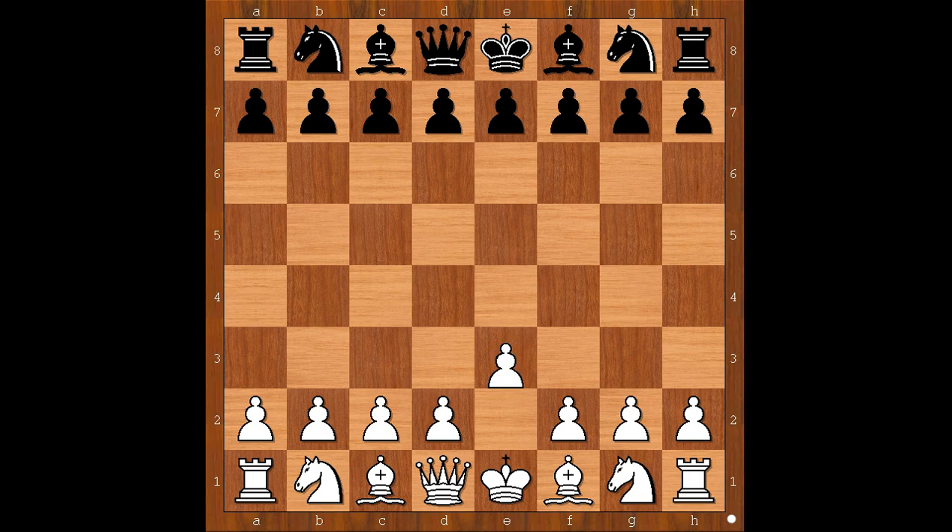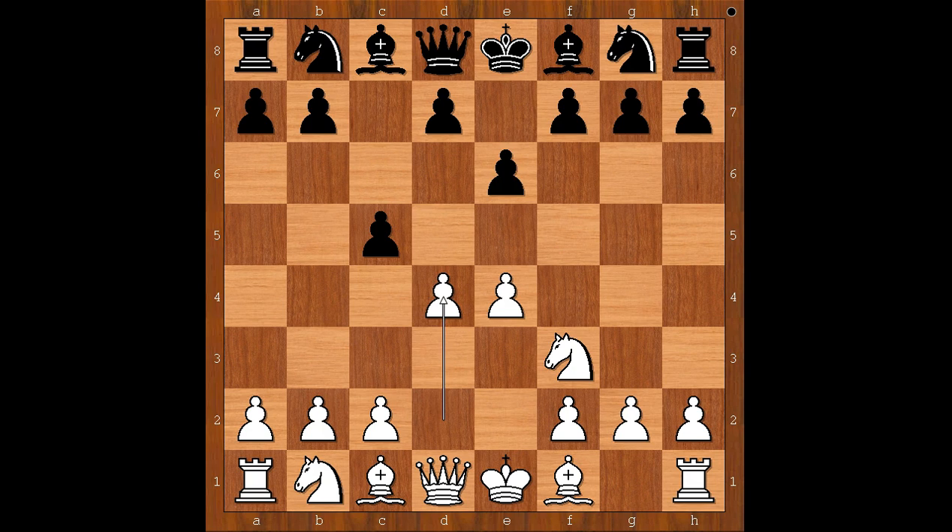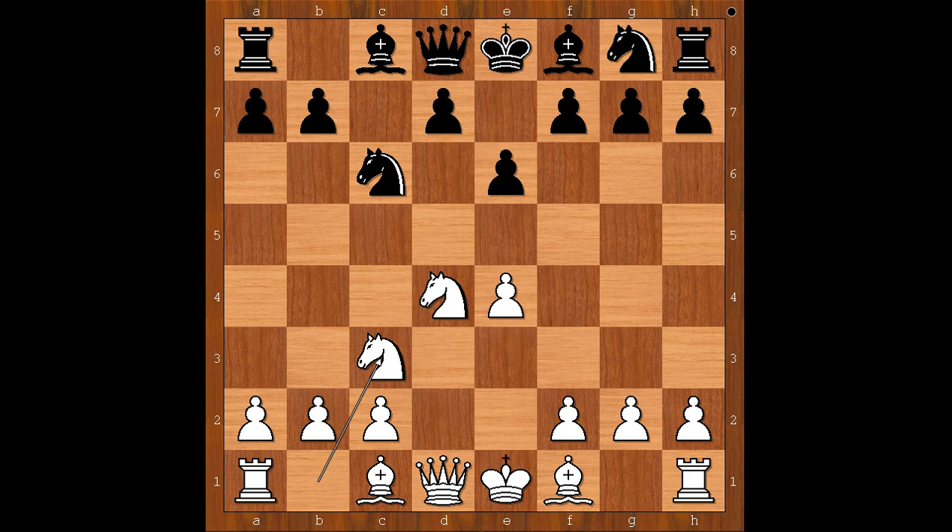Ivan Sharic had the white pieces and he started with e4. Marin Bosvich played c5, the Sicilian Defense. Knight to f3, e6, d4, c takes on d4, knight takes on d4, knight to c6 — this is the Taimanov variation of the Sicilian Defense.